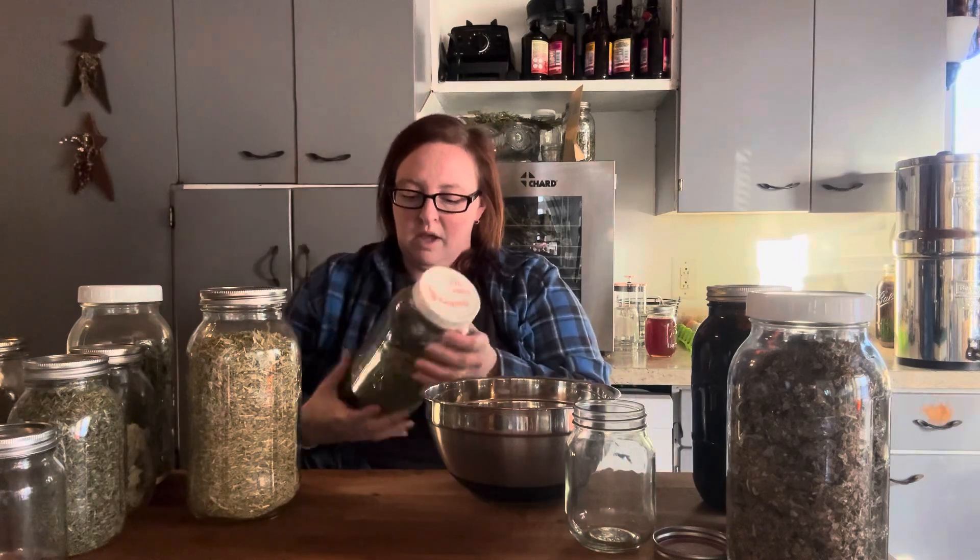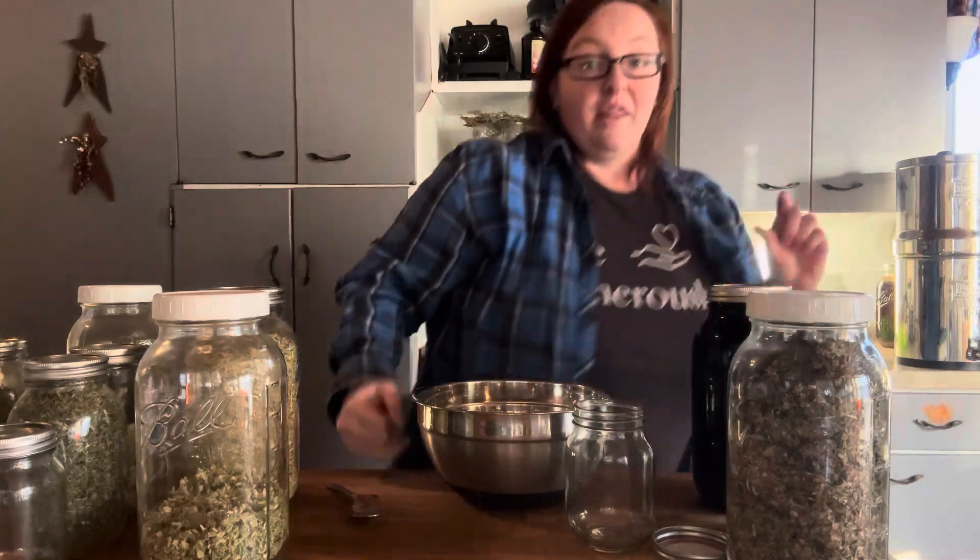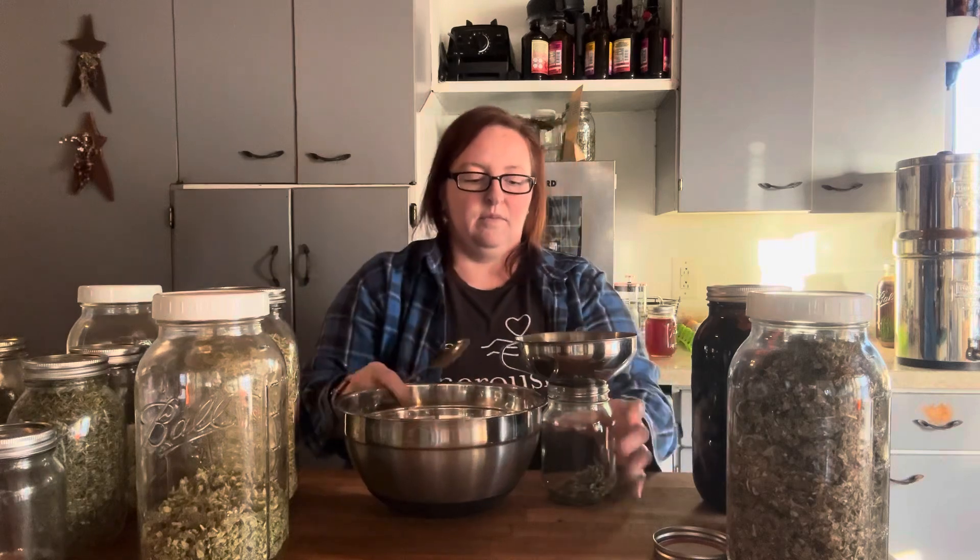And this here is marshmallow. Normally we are looking to do marshmallow root for the gut, and we do not put that in a tea — that needs to be a cold infusion, not a warm infusion. But for this specific person and what I know about their history, this will work. Marshmallow leaf would work good for this person here, and there are still the same demulcent properties — it's just not like it is in the root. The root really shines for the gut. And there we have the gut tea for this person.